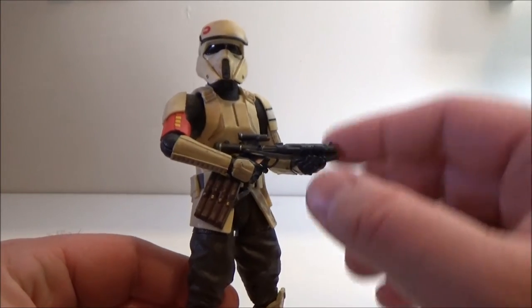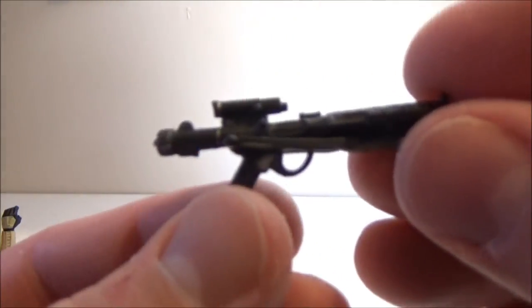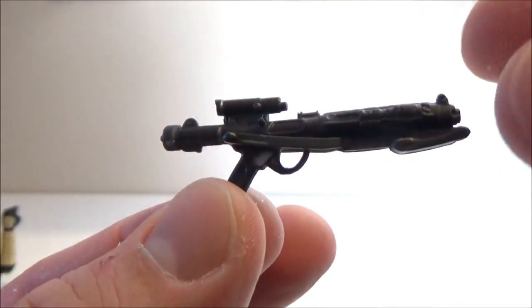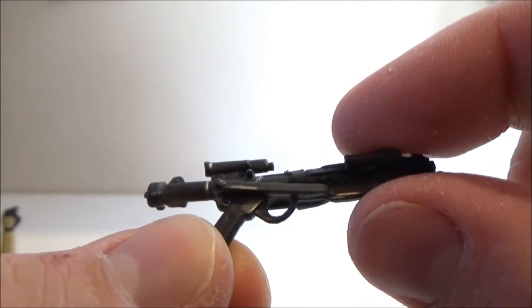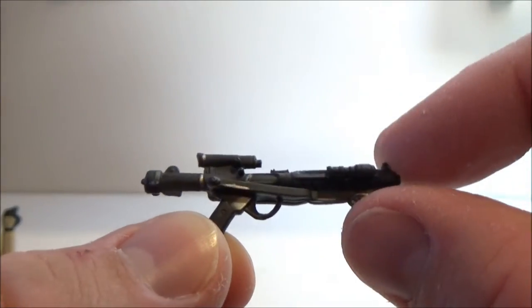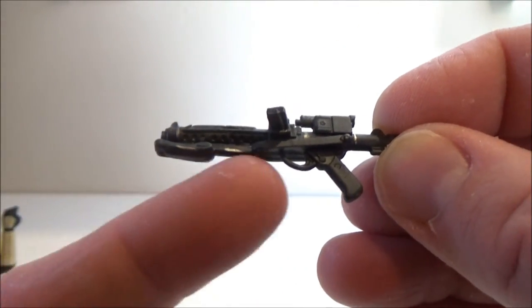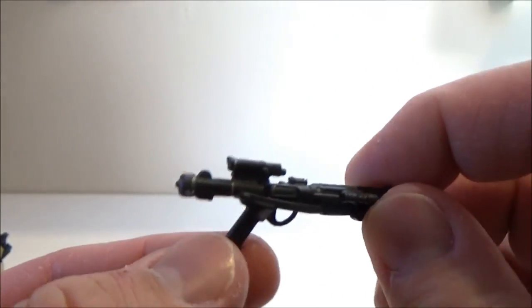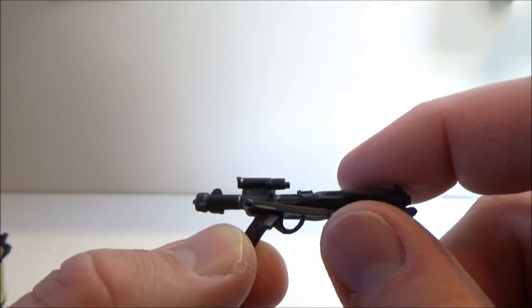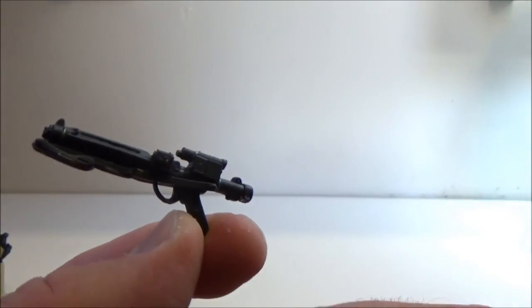Anyway, on to this guy. He comes with an E11 blaster rifle. It's got some nicely painted details — they've sort of gone away from that recently, but this one has some scuffing on the stock and a few little marks on the back, plus some silver markings. It looks good; it really adds a little bit of depth. If they just paid that little bit of detail to every weapon they put out it would be fantastic, because we've got some that are plain solid black plastic, some that are gray, and then ones like this that are nicely painted.